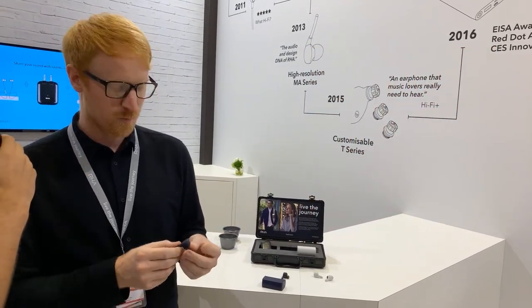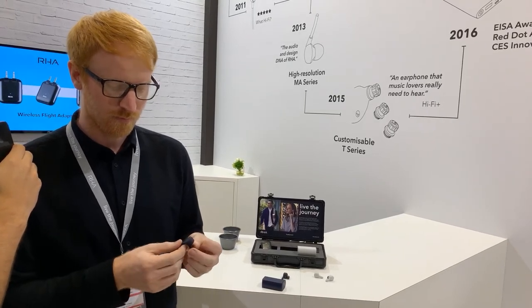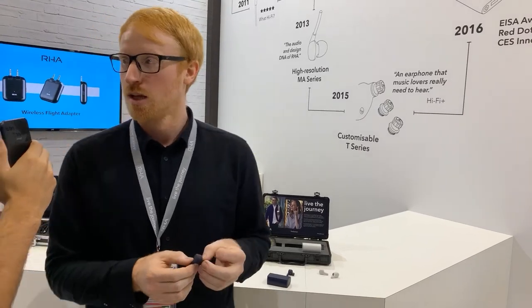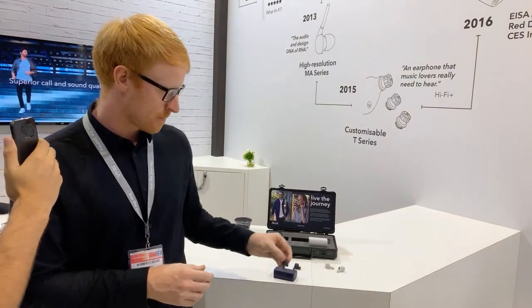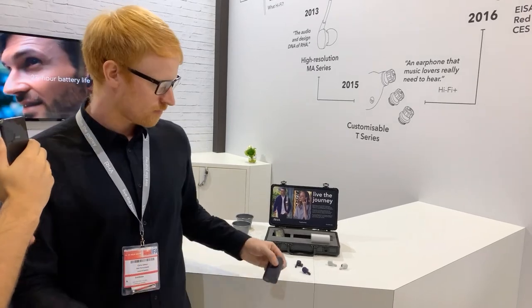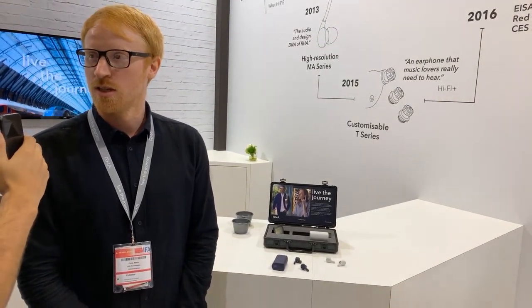There are many true wireless earphones on the market now, and yours sit at around 170 euros. What would you say distinguishes RHA TruWireless earphones from the rest?